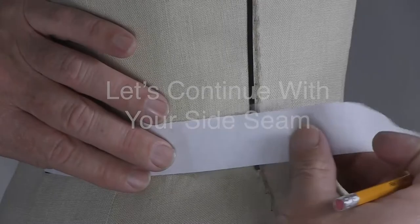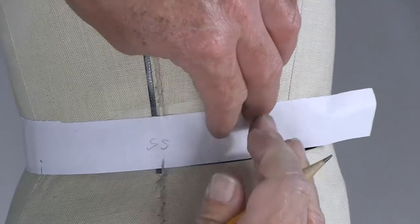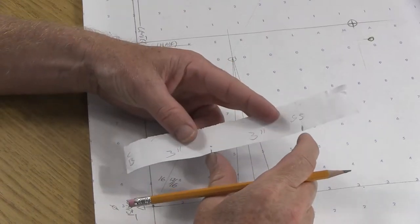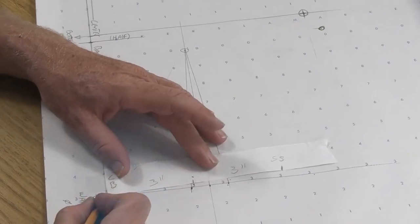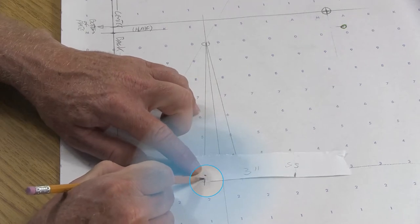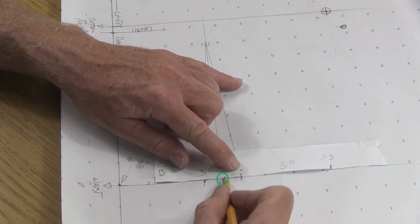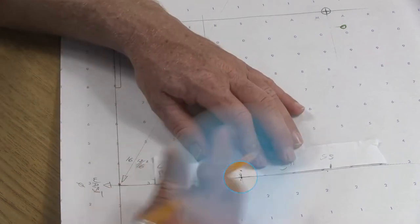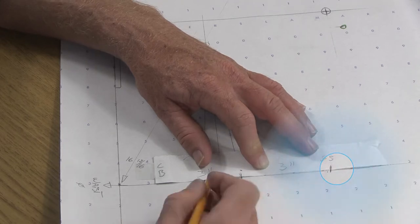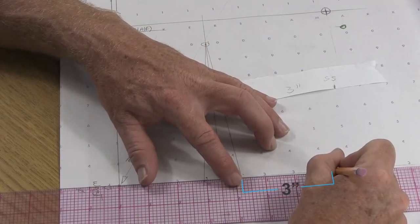Continue measuring all the way out to the side seam and label it 'SS.' Take the remainder section: from center back out to the first dart leg, shift that dart leg over to the far second dart leg — skipping over the middle of the dart — to reveal the remaining section of the waist out to the side seam. For this dress form the measurement was three inches, so measure from this dart leg three inches out to the side seam.